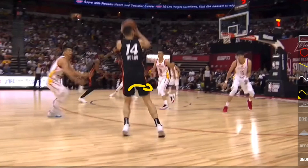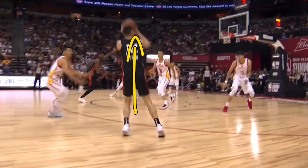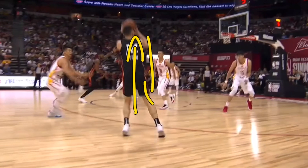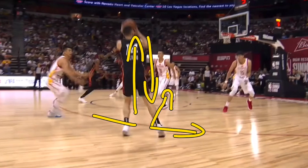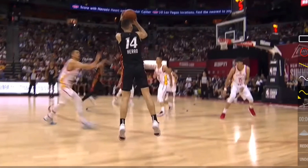As Tyler Hero goes up for the shot, his body has now drifted over so that his feet are underneath him — he has stopped his sideways momentum and turned it into upward momentum. You really want your body to go straight up and straight down. You don't want to drift forwards, sideways, or backwards, because that changes where your shot is going to go, and you'd then need to adjust your upper body to compensate.